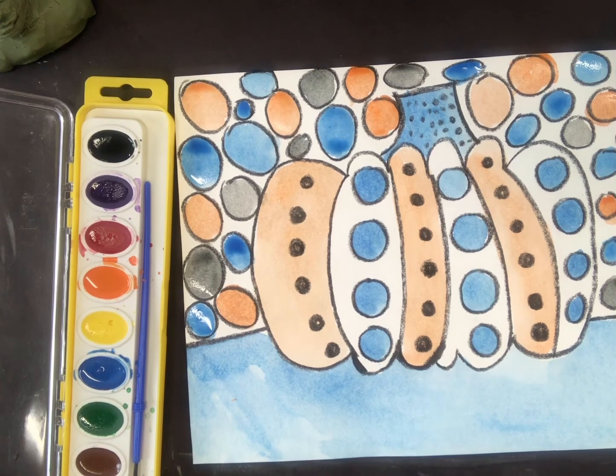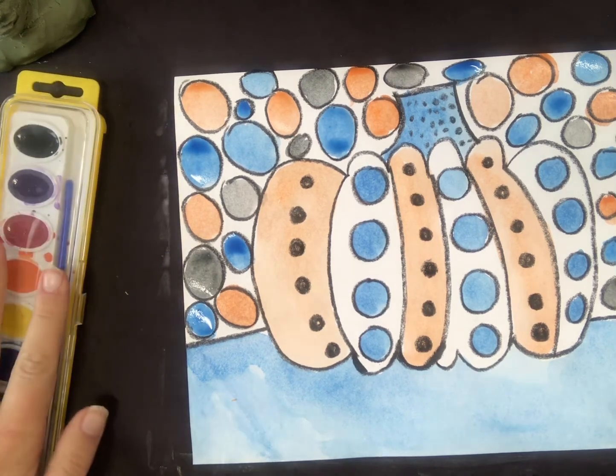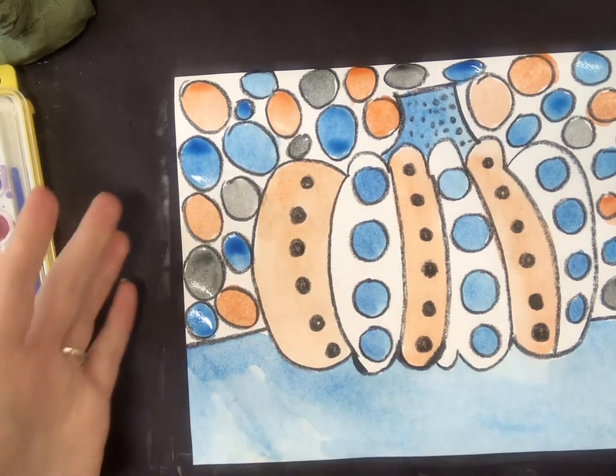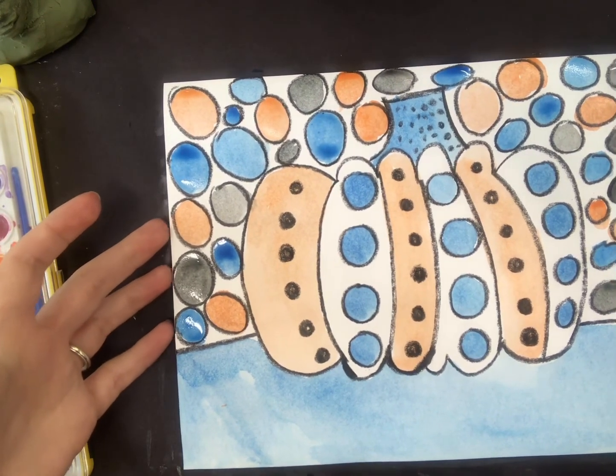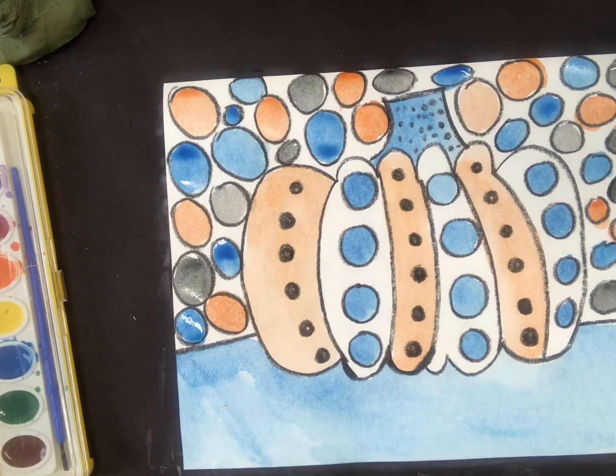When you're all done painting your pumpkin and your dots and it's full and bright and bold, don't forget to take a picture of your art and post it to your Padlet page. Sometimes it's nice to let it dry first, and always put your first and last name and classroom teacher. Thanks for joining us today — I hope you had fun.